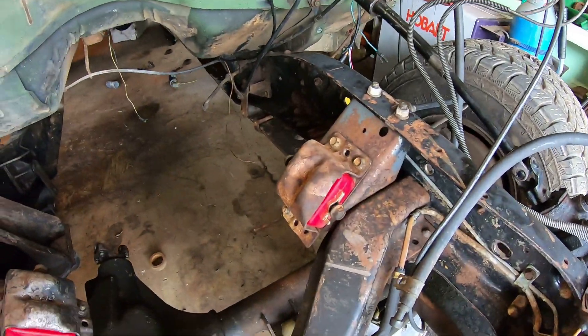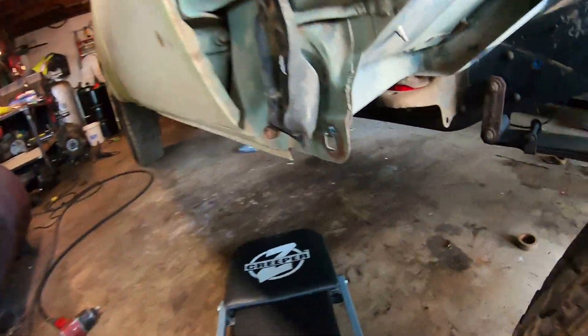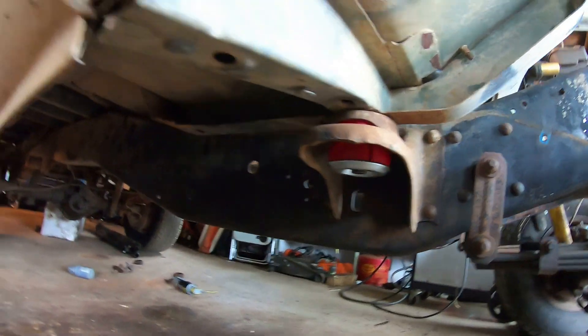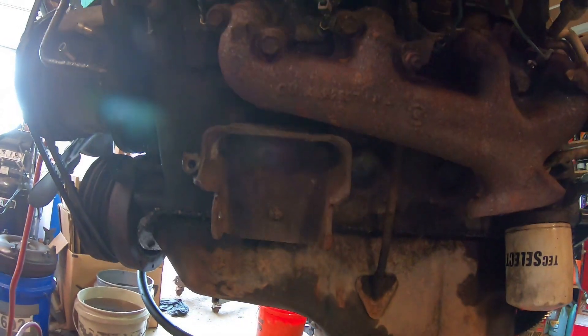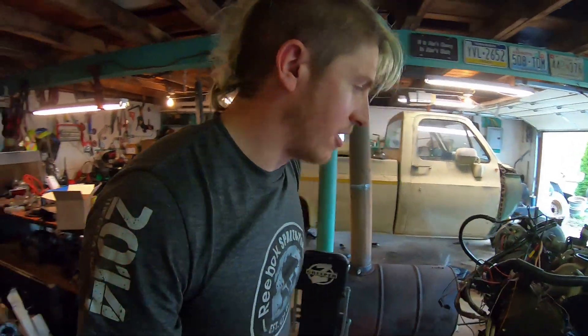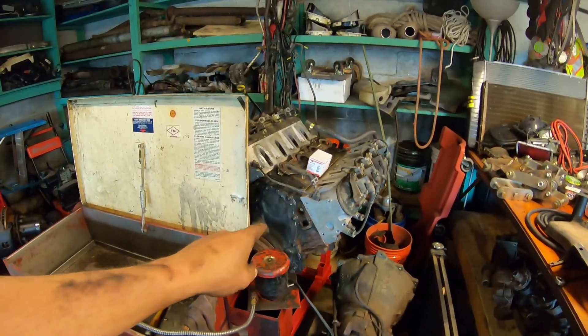We got the front motor mounts replaced with our new urethane mounts, and I just got done replacing the cab mounts with urethane mounts as well — both the fronts and the rears. The next thing I'm going to do is pull the other half of the motor mounts off the diesel engine — the clamshells on the driver's side and passenger side. They just mount with three 9/16ths bolts, so I'll get those off, get them cleaned up, and then get them mounted onto the 6-liter.